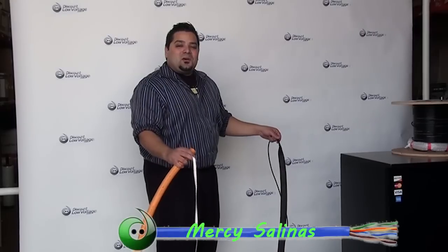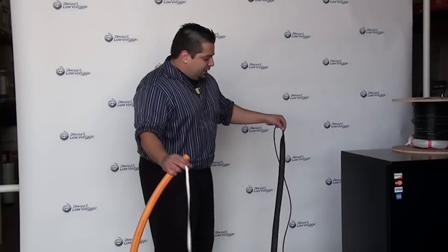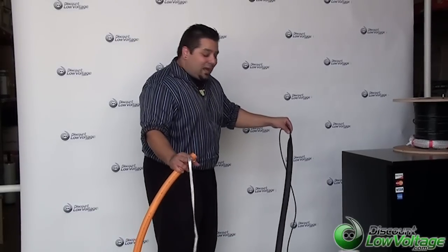Hello, I'm Mercy Salinas with discountlowvoltage.com and today I want to give you guys a quick look at our fiber optic pre-terminated pulling eye.